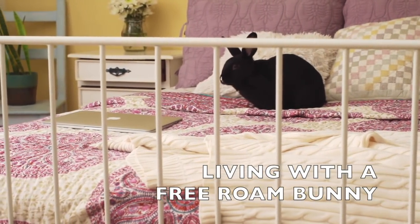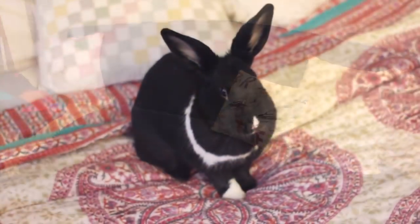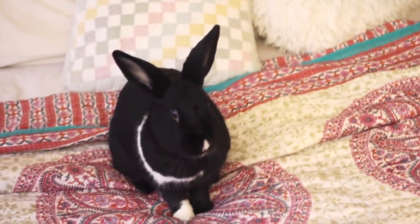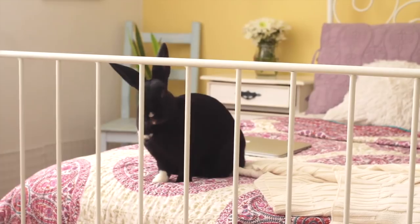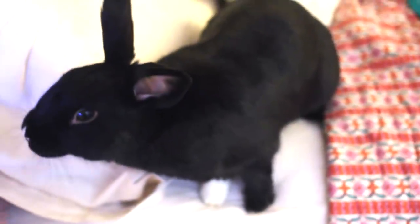Hey everyone! Today I'm going to be showing you some tips and tricks on how to live with a free roam bunny. Lennon has been free roam for over a year now and she loves it. She just feels so free and she never liked being enclosed to begin with. It is a very rewarding experience to come home from work and know that your bunny is waiting for you at the door and that she's had plenty of exercise and freedom to run around. So let's get started!